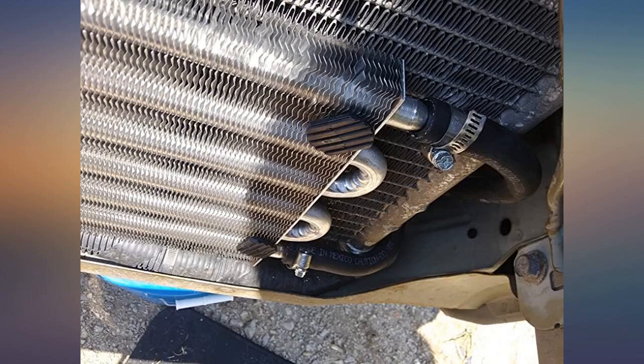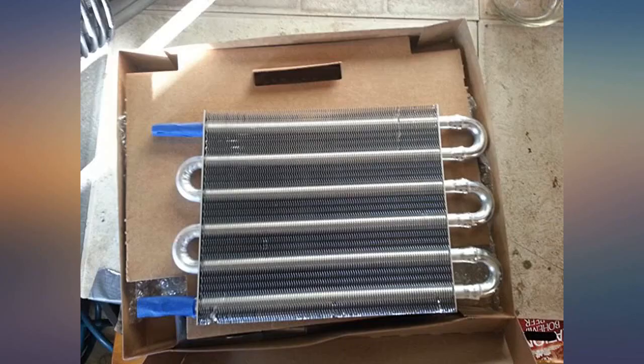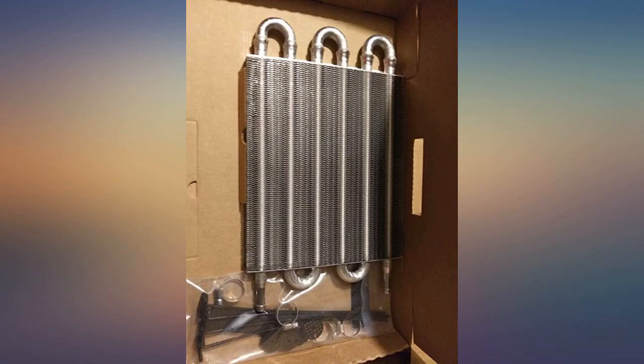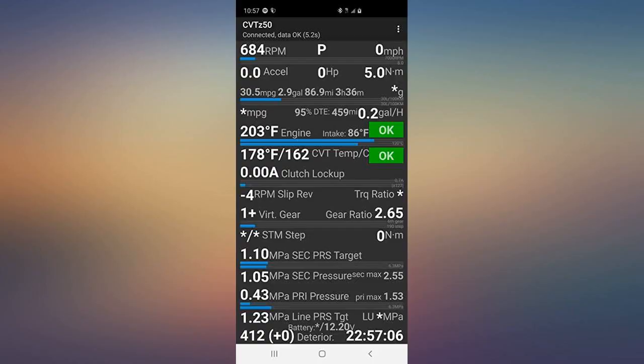Great transmission cooler, have had it on now for a few days. I took it upon myself to see fluid temp difference before and after trans fluid — after a good 30-minute drive it's hot, now it's lukewarm. I am using this on my 2003 Nissan Sentra 1.8 automatic. Everything in the box worked great. Clamps are good but are a pain to tighten down, but for the price I can't complain.